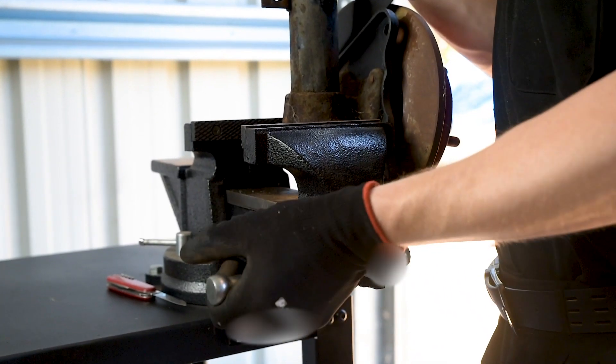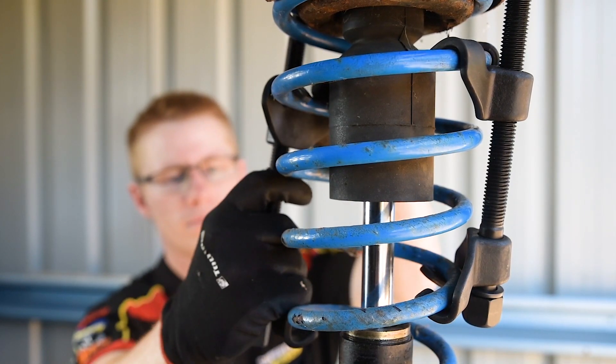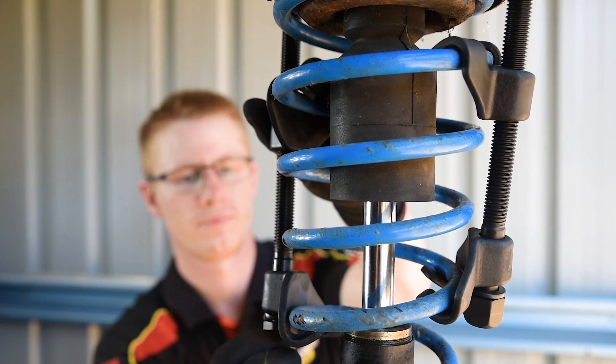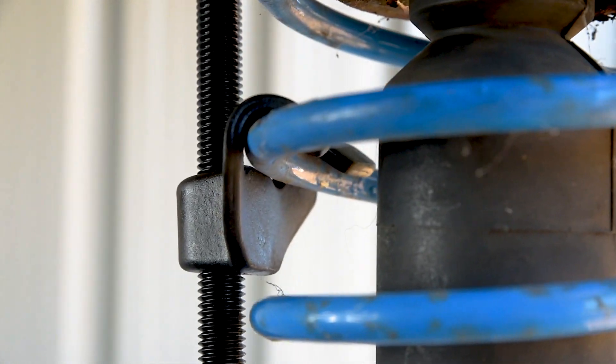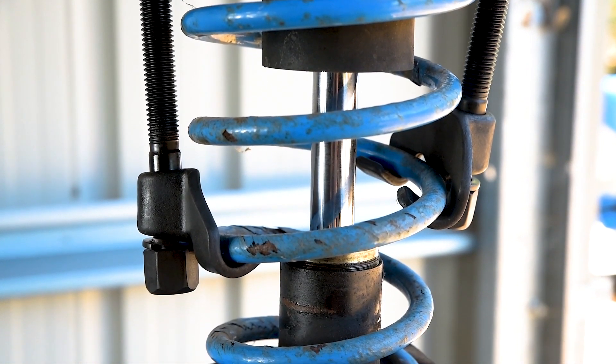When compressing a spring, take your time and keep it safe. Position the two spring compressors as close to 180 degrees apart as possible. Set the jaws at the same height on each side of the spring and position the jaws so that they sit evenly and wrap around the coil.